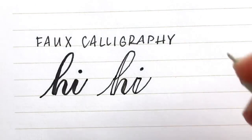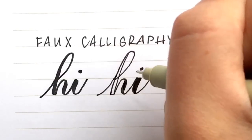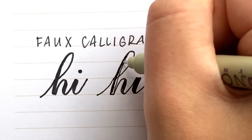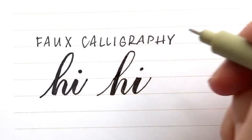The last step is to go and fill in all of those blank spaces. You can either do this as you go, or you can write all your words out, add your thick lines, and then shade them in — whichever is easier for you.